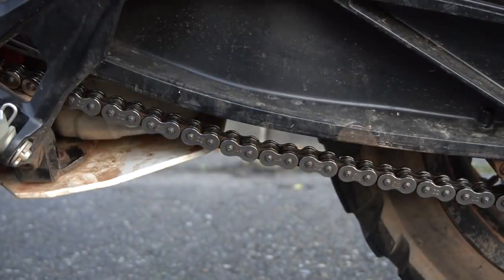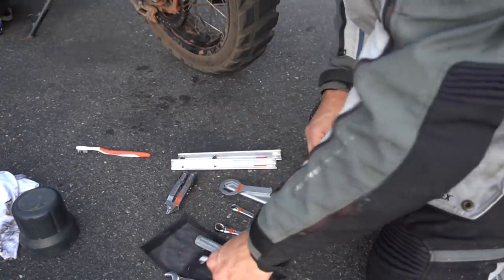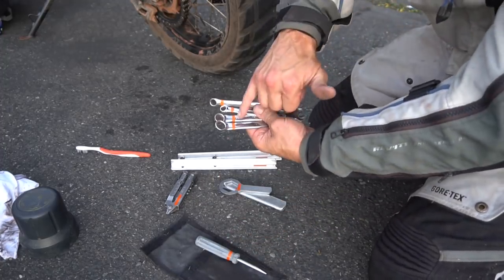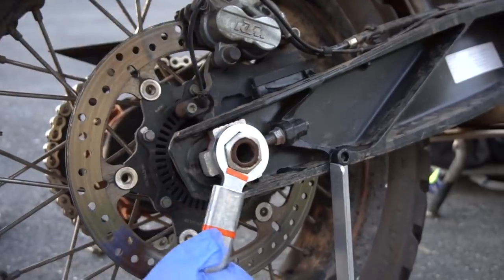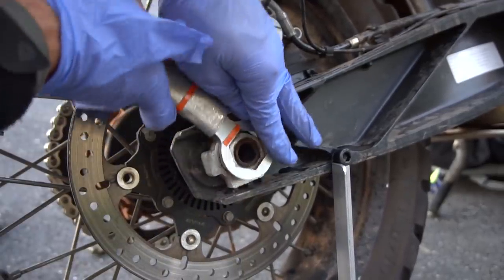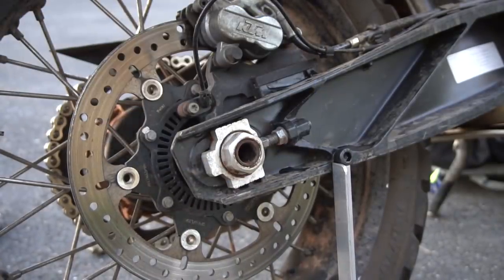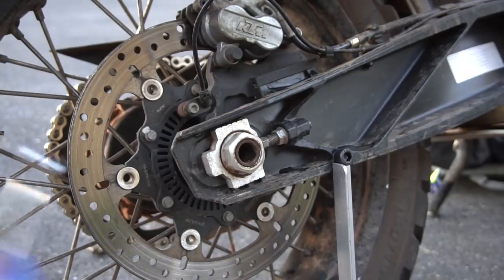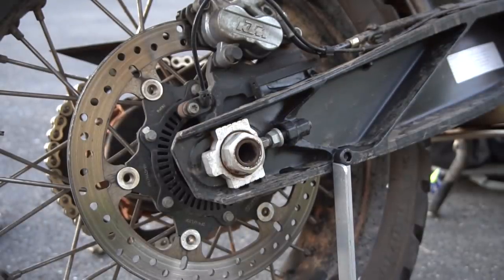A little pro tip: often when you stop on the side of the road you end up sharing tools with other riders and you lose your tools, so I mark all of my tools with a stripe. The 790 is really quite easy — once you break the axle nut free you can slide it forward and backwards very easily; there's no pinch bolts or anything like that on it. On your adjuster, this is your adjuster bolt here, and this nut on the back side is just a jam nut that keeps things from moving when you don't want them to.